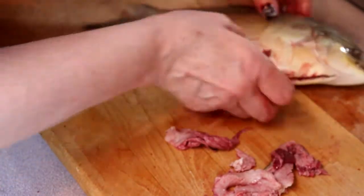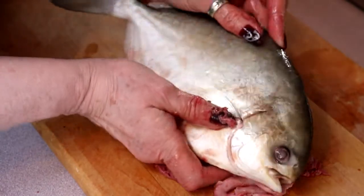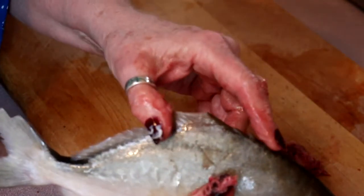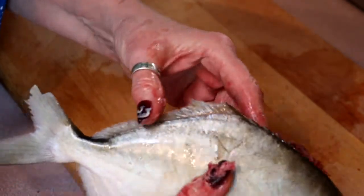You will want to watch on the back here — see that? Getting in there. These little guys, they're going to poke you if you're not careful.